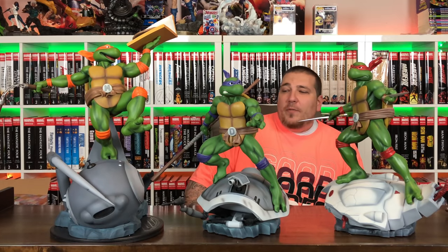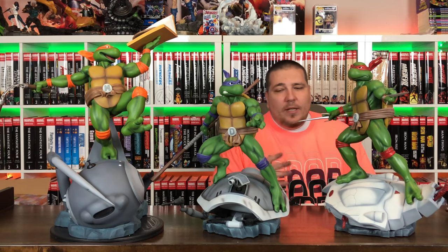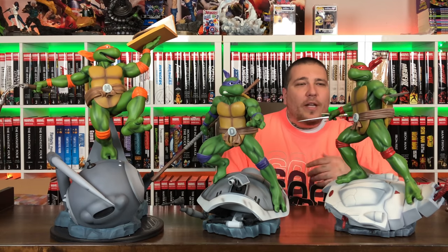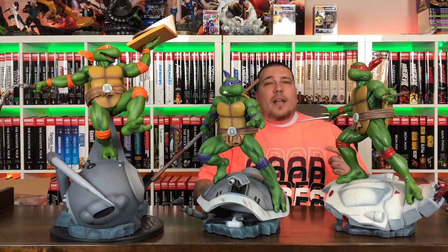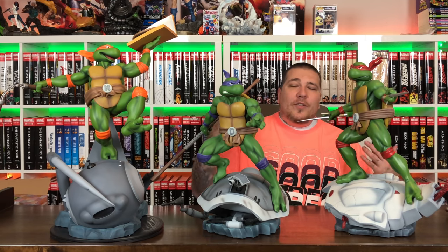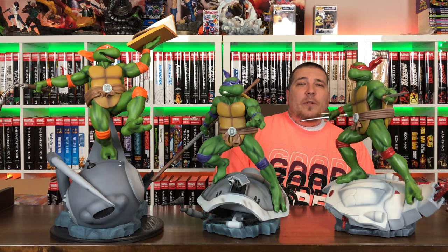Let's bring down the other two and look at all three turtles together. Leonardo has been teased — we've seen the sculpt on a similar type of base and I think he's going to go great with this line. I heard they were going to do villains before Leonardo, but being that we're only getting Leo it might be the end of the line. I hope not — make sure you're picking up these pieces to support it so we can see Bebop, Rocksteady, Metalhead, Shredder, Splinter, and more of these characters.